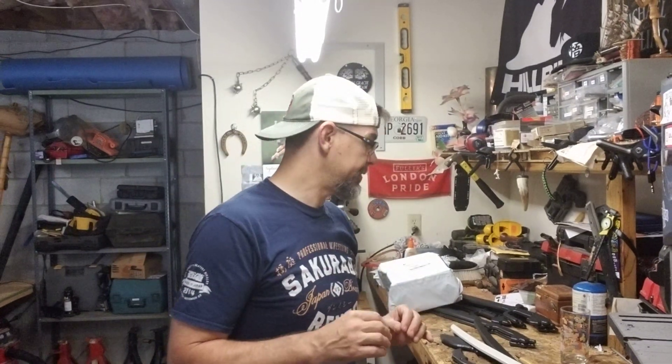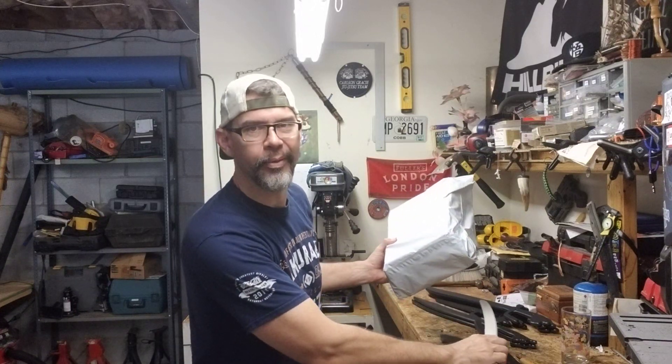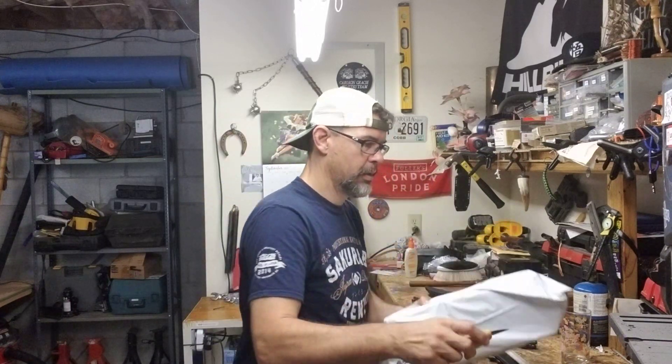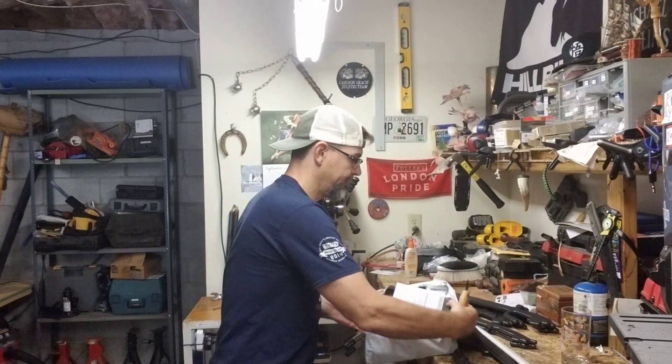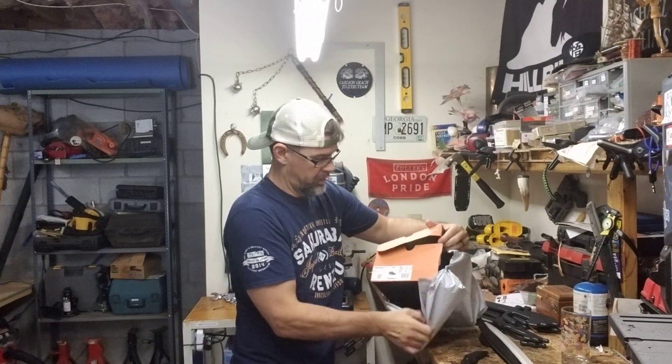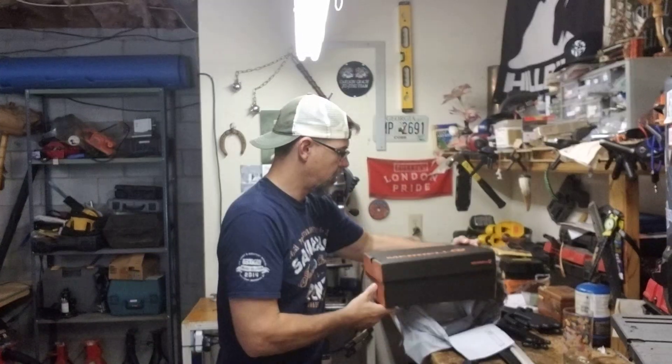Got something in the mail, can't wait to see it — check these out, holy cow!